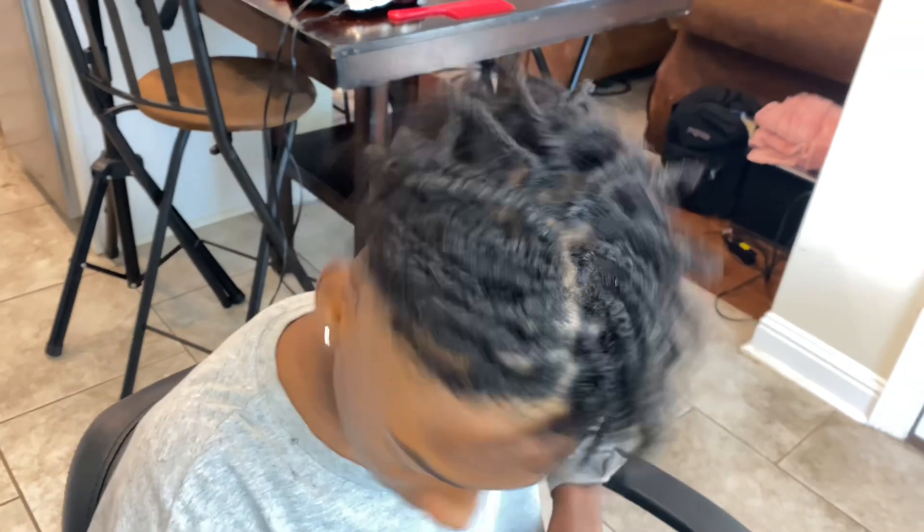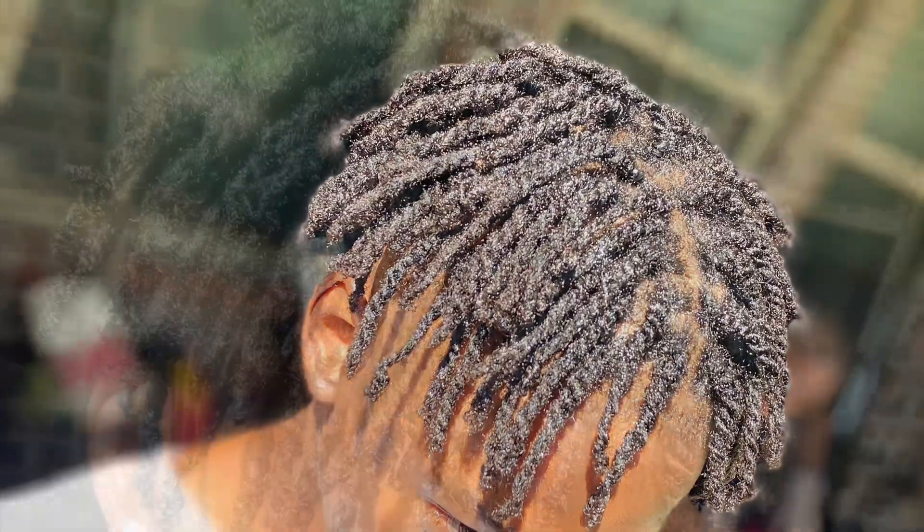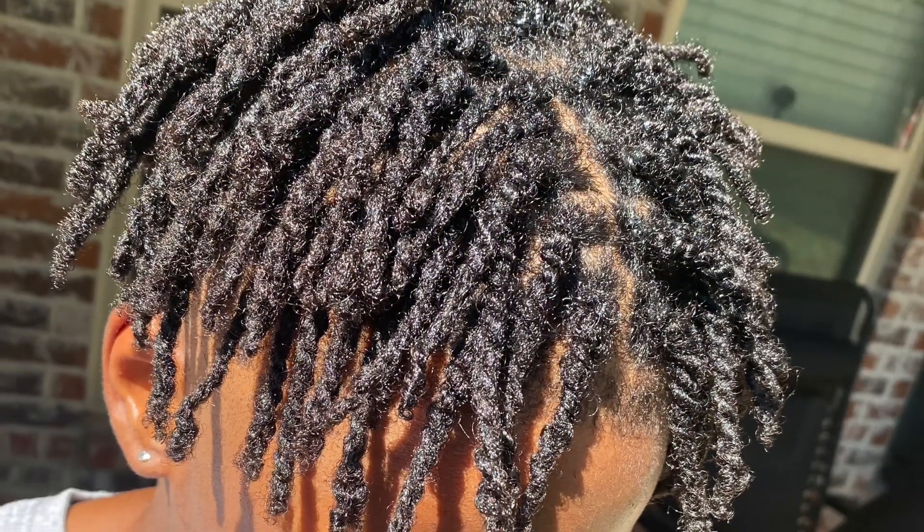This is the complete look. It got a lot of body, a lot of flow. If you like this video, please give it a thumbs up and subscribe to my YouTube channel. Y'all have a blessed day.